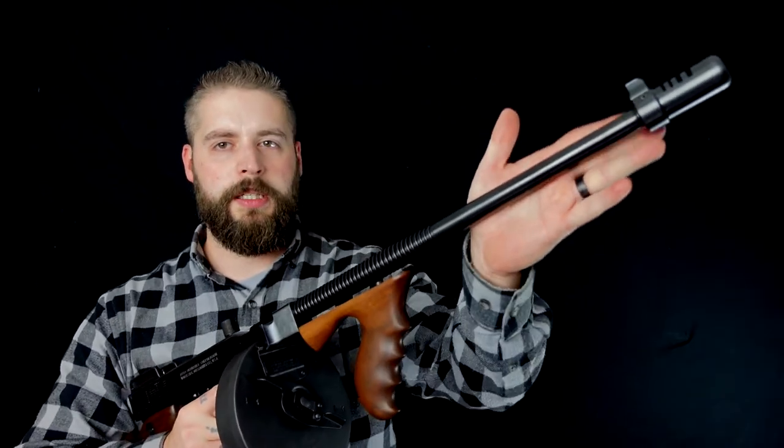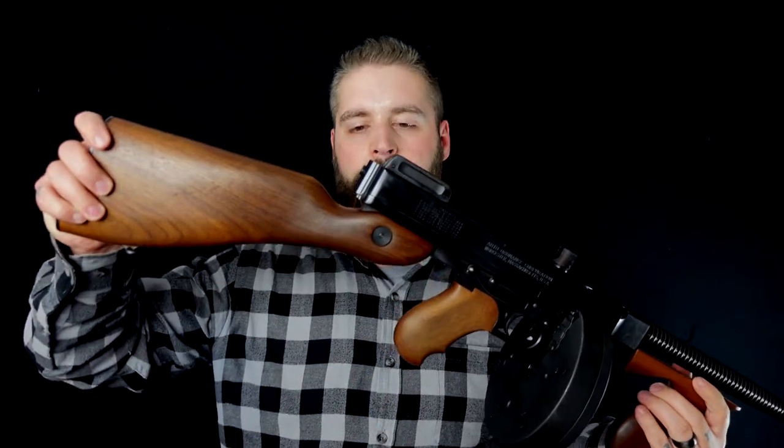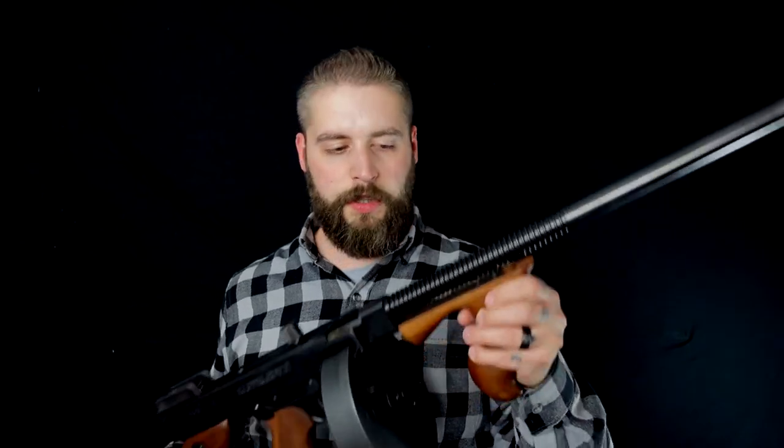Hier in Virginia gilt diese hier als Rifle. Warum? Weil man, um es zu einer Pistole zu machen, hier hinten diese Schulterstütze abnehmen müsste. Und das würde natürlich die Historie dieser Waffe einfach zerstören. Deswegen gilt das als Rifle und ist deswegen auch viel schwerer hier anzumelden.